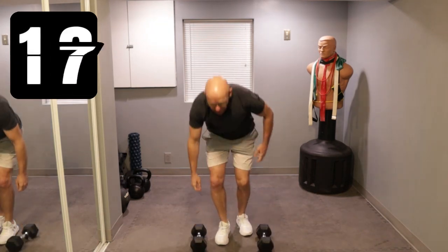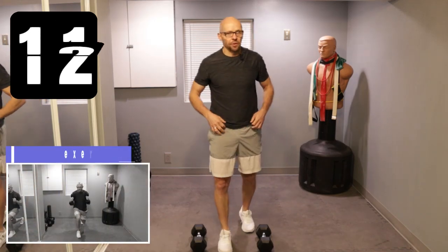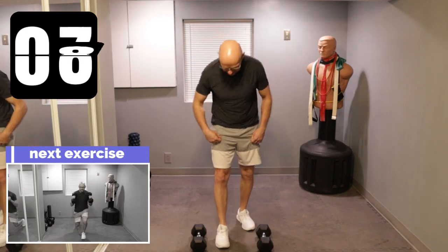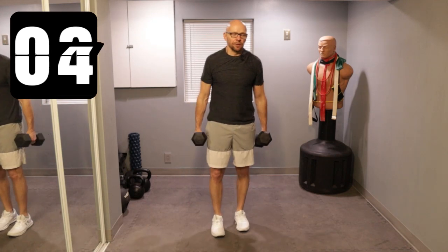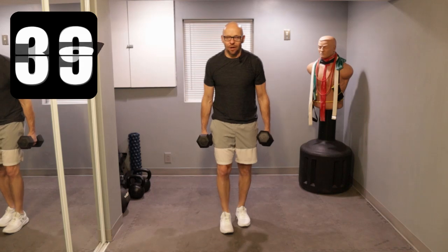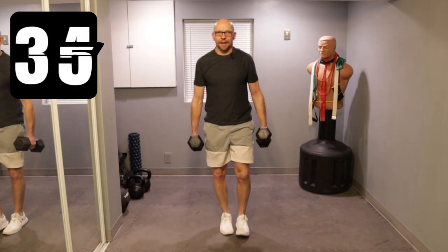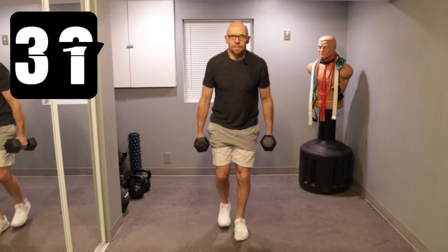Rest up for a second. Now we go into a reverse lunge into a hammer curl. Nice and easy, steady and under control. Get started in 10 seconds. Reverse lunge, hammer curl — you guys know what to do. Ready? Let's go. Reverse, hold it, hammer curl, and bring it back up. Hold it, hammer curl, and bring it up.